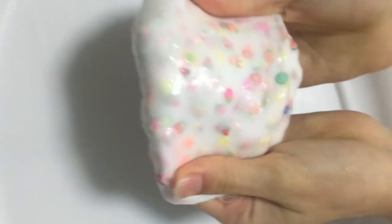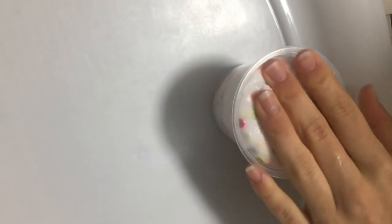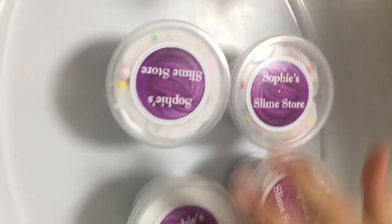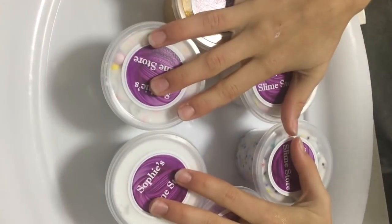This is the finished product of the little fruit piece slime — it's really, really cute. So cute. We're going to add it back into our container, this one fits too, and that is the end of making our slime.